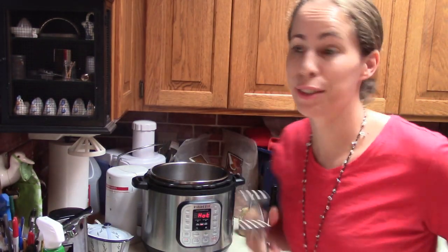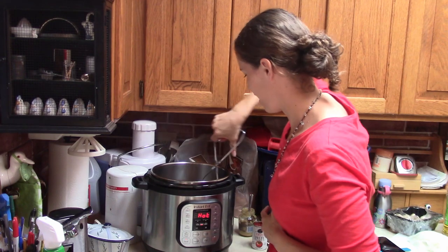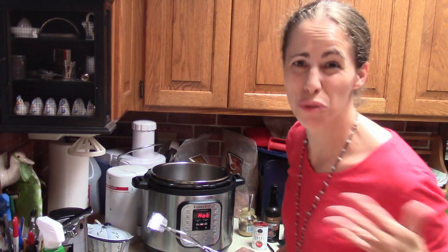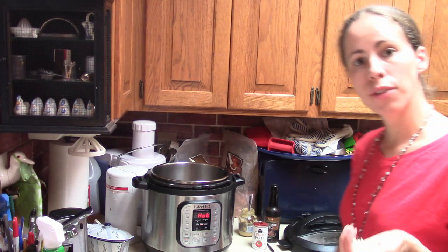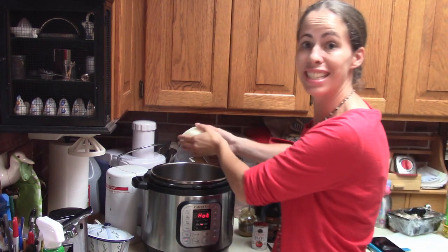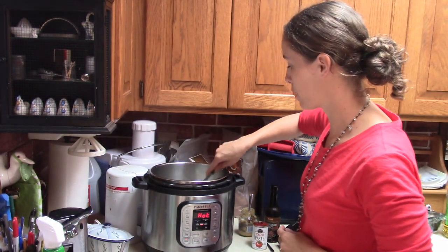Okay, let's pull out the browned beef. The trick is to not hurt yourself — and it's browned on all sides. I'm putting it on a clean plate, not back on the yucky raw meat plate. Then I'm going to put in about four cloves of garlic and about one large onion, sliced.